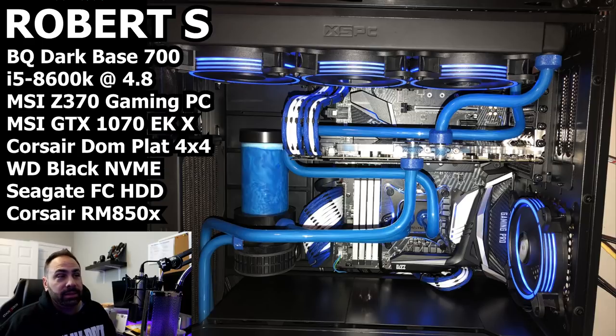So we got a full system view here. Like I said, this is an inverted Dark Base 700 and I really like the way these fans look. I haven't built with these in a system yet. He said he bought these on my recommendation — as a result of the video I did where I featured them — and they look really good. I really like the sections on the side. I'm glad you like them and glad you used them.